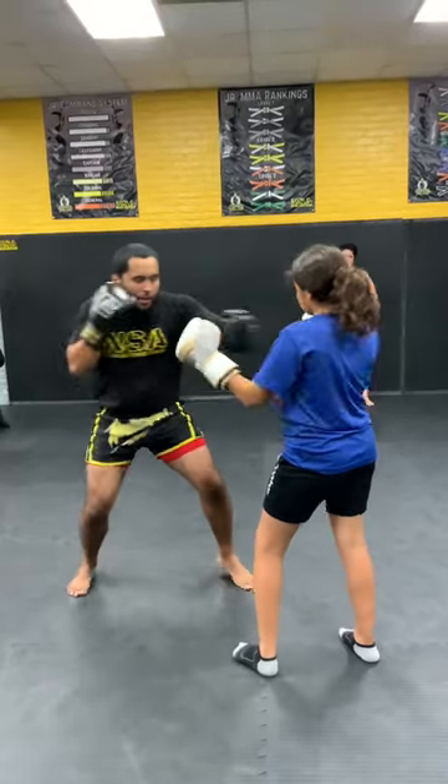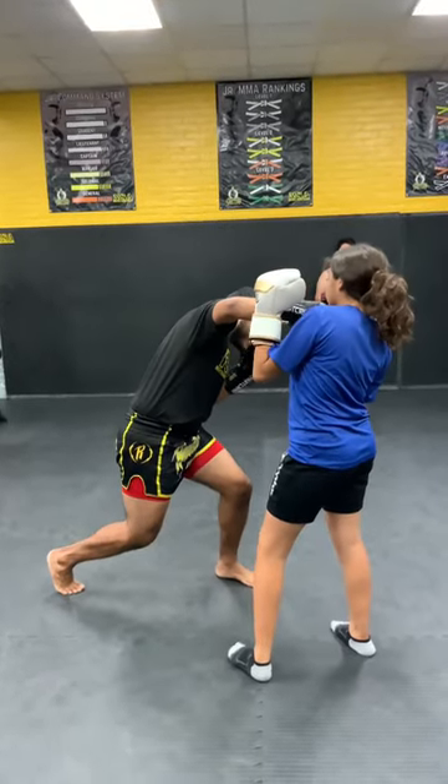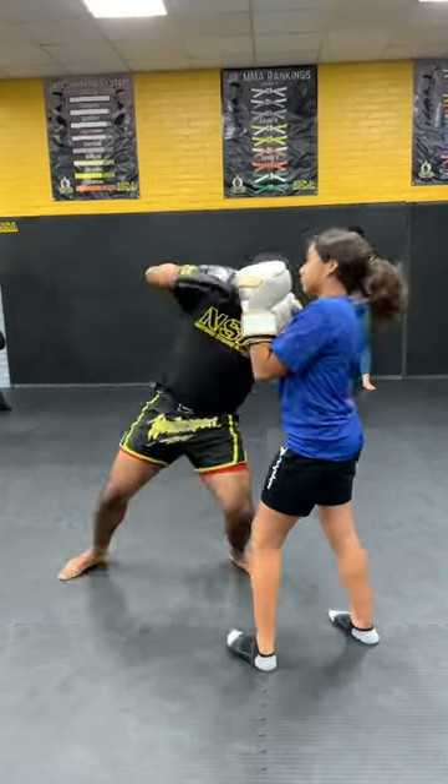Jab, body, up, hook, cross — head off the center line, lower level. Now I'm set up to rip that hook to the body.